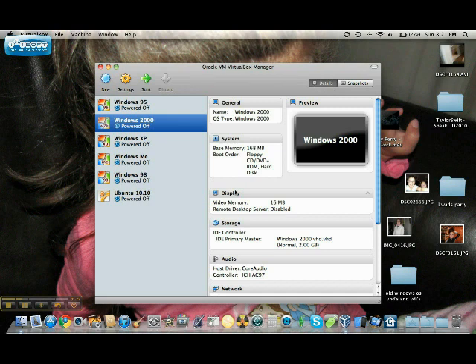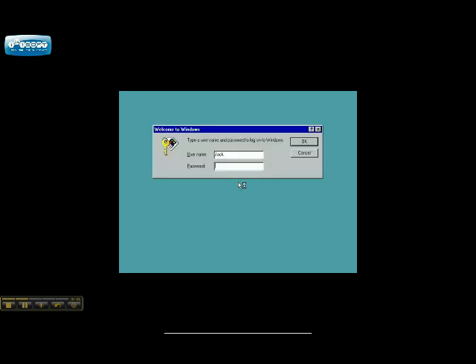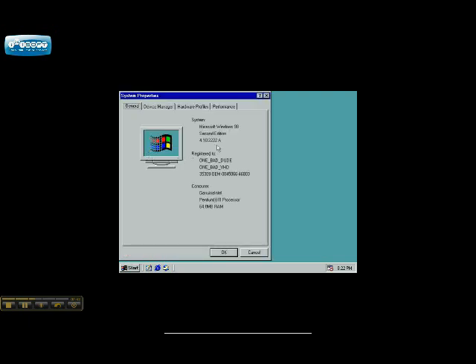Next is 98 and 95, then Ubuntu. 98 start — Windows 98. Loading up here, here we go. Loading, loading, loading — here it is. These ones don't recognize my Core 2 Duo — I'll show you what they say it is. This one thinks it's a genuine Intel Pentium 3 processor, 64 megs of RAM.